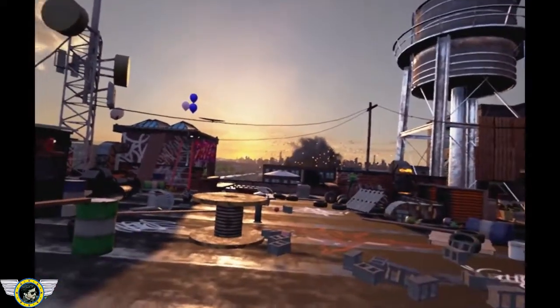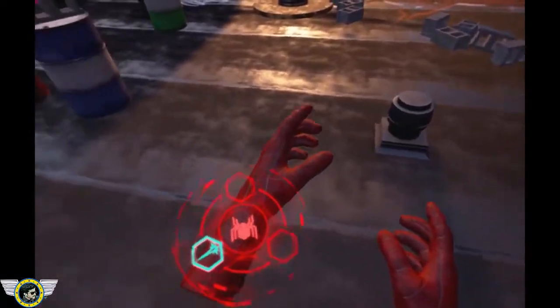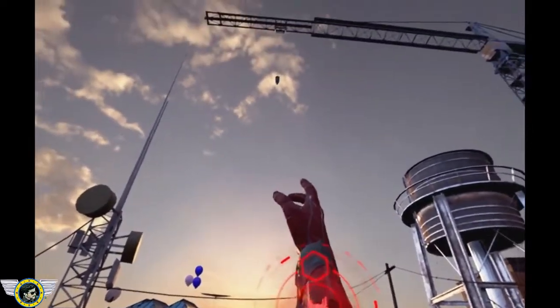Alien energy readings are coming from your location. Please get to higher ground for more detailed analysis. There is a crane 400 feet above you. Engage Web Sling to ascend.